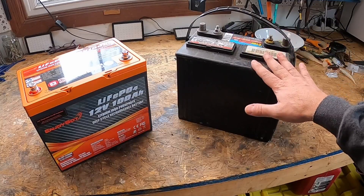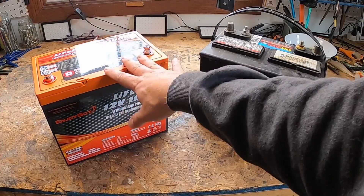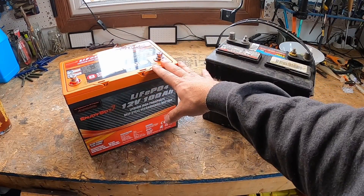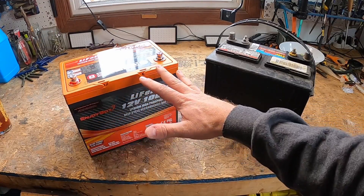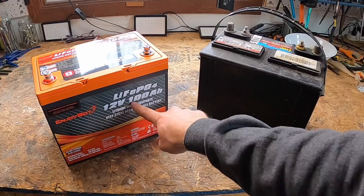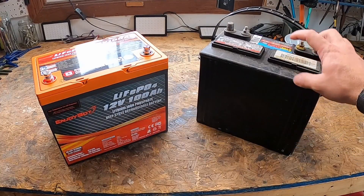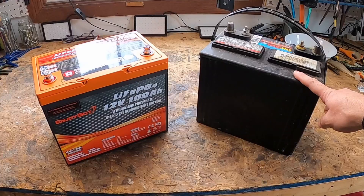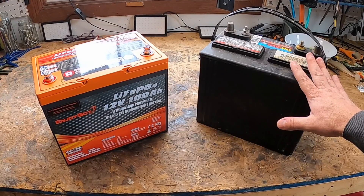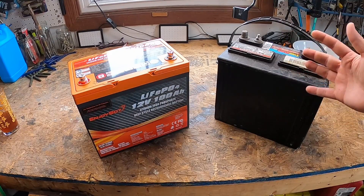Now let's talk about depth of discharge. Lithium iron phosphate batteries typically have a higher allowable DOD than traditional lead acid batteries. Most lithium batteries can safely discharge up to 80% or even 90% of their total capacity without causing significant damage. Even though it's allowable, I still wouldn't recommend it as I personally believe it will degrade the battery faster. For my EnjoyBot 12 volt, 100 amp hour, anytime I get down to 20% power, I charge mine. The recommended DOD for lead acid is around 50%, meaning you should not discharge more than half of your available capacity — so it's almost like you're buying half a battery.